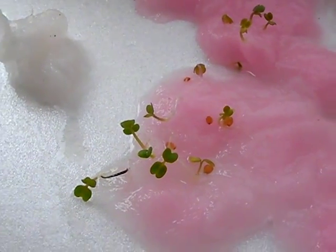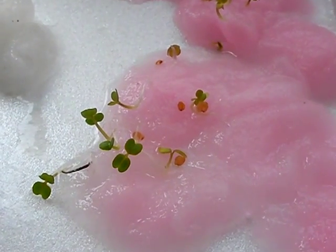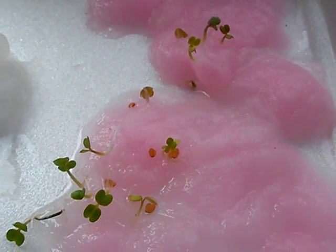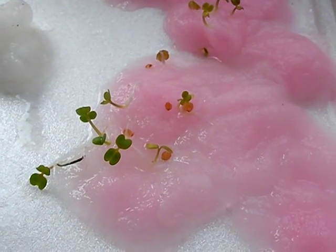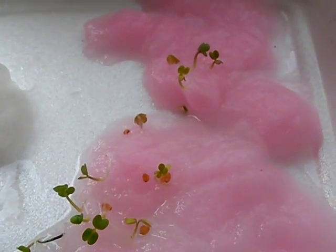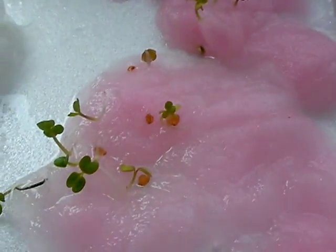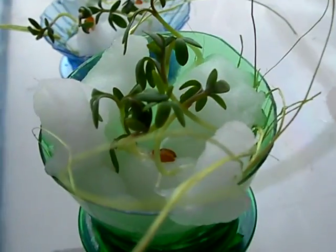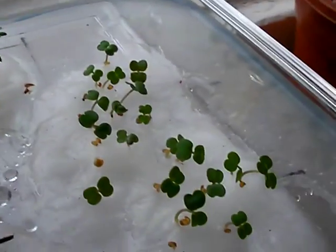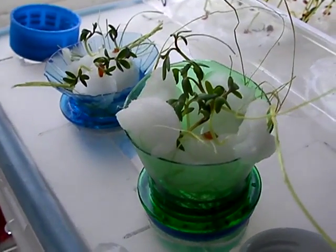This is arugula, and amazingly we just tried one and it has a very strong arugula taste. We will hopefully find more bottles today and get these young whippersnappers into their own little homes. This is a continuation of the aeroponic experiment — thanks for watching.